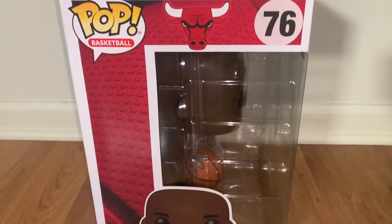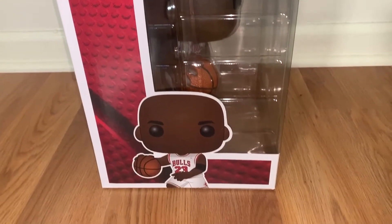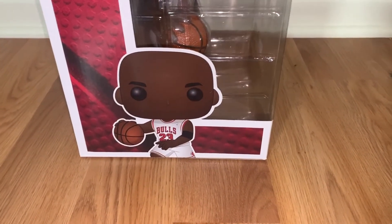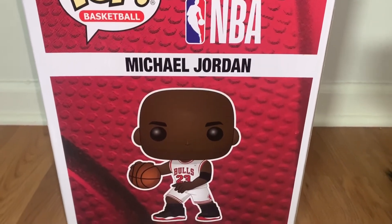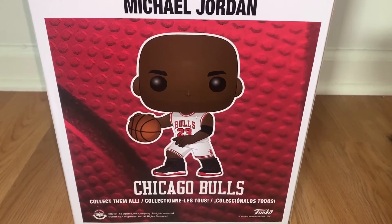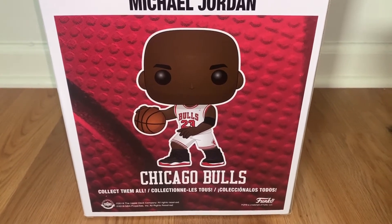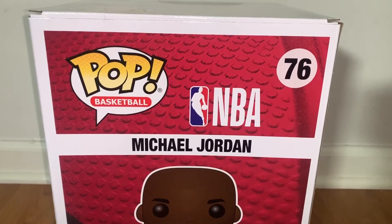On the left-hand side you've got the red basketball with the Bulls logo on top that says 76 and Pop Basketball. You've got an above-the-knees Funko figure with the white Bulls jersey, black wristband, and the basketball. On the back of the box, it's all red — says Pop Basketball, NBA 76, Michael Jordan — with a full view of the Funko Pop rocking the Breds.